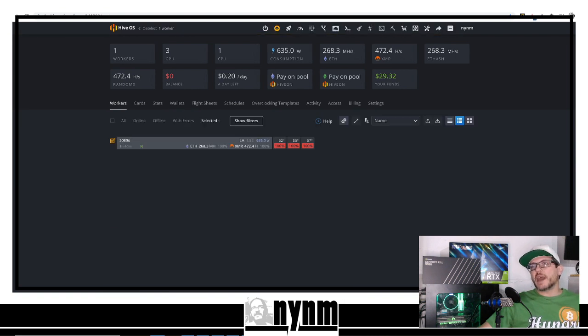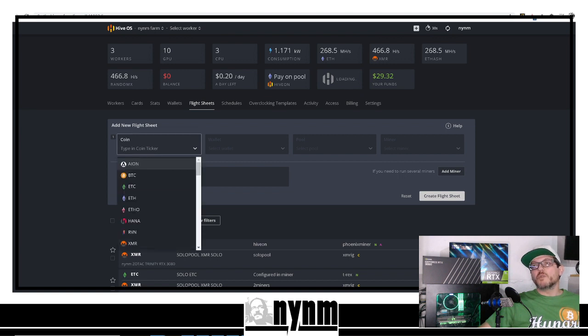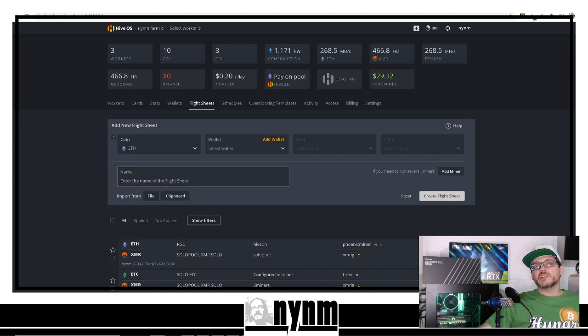Now that we've created our wallet, we need to create a flight sheet. Head back to the Workers tab — this is our GPU mining rig with our RTX 3080s. We've got two EVGA FTW3 RTX 3080s and one Zotac Trinity FTW3 RTX 3080. Now we need to create the flight sheet, which tells the miner where to point. Go over to Flight Sheets and create a new one — we're mining Ethereum, so click that as the coin.